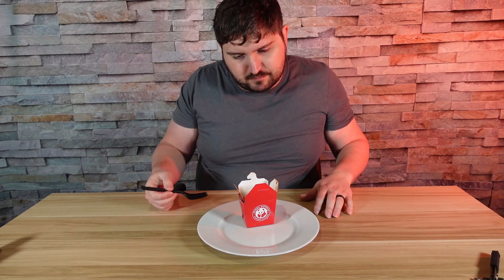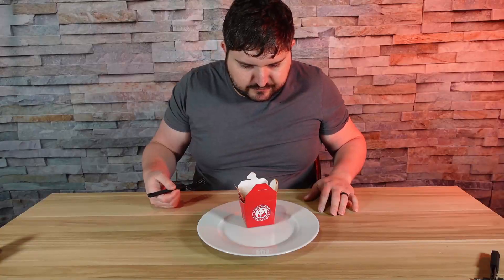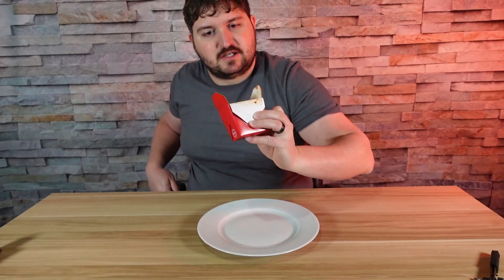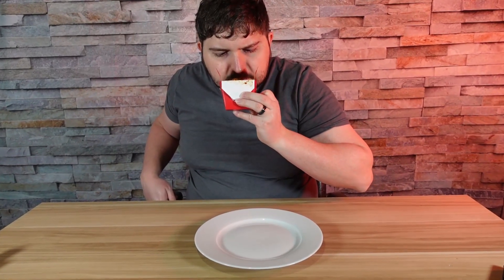They're always down employees too, which makes no sense because they pay like 17 bucks an hour. But I guess no one really wants to work. At first glance, this is pretty much what I see — a big hunk of shrimp in there.